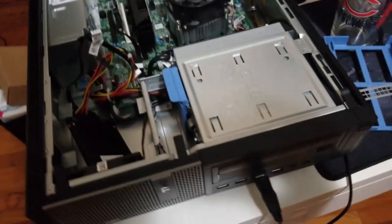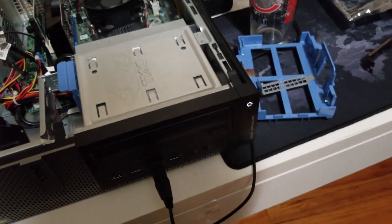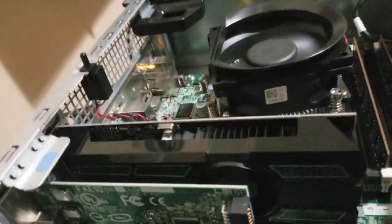Close the bracket and now we're going to boot it up and see if we can get anything on display. The CPU cooler fan is running, and the fan on the card is spinning — it's a little hard to see, but it's spinning. That's a good sign.